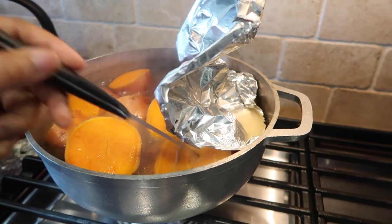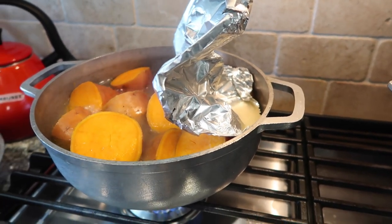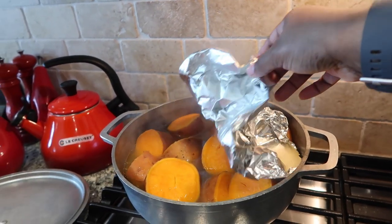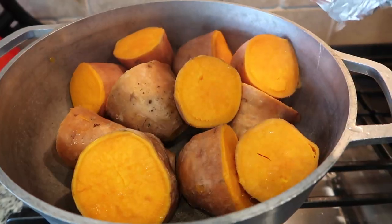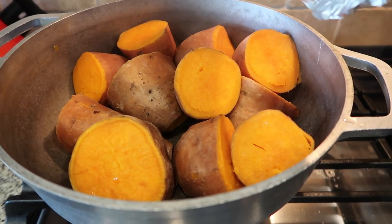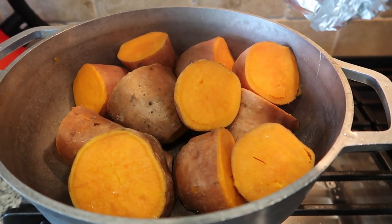The potatoes are ready to be taken off the fire and we're just going to drain off the excess water. Then right before we serve it, we just peel the skin off and it's ready to go.